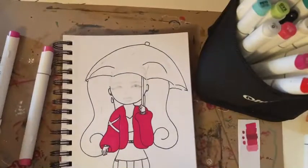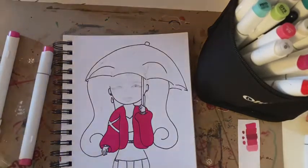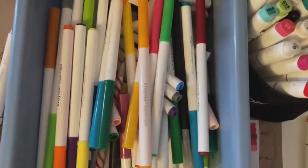For this project, I didn't feel there was enough pinks and reds to match this girl's color scheme in my Ohuhu pens. So I decided to use some of my Crayola markers.